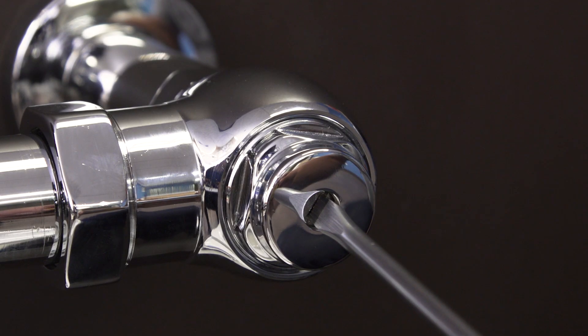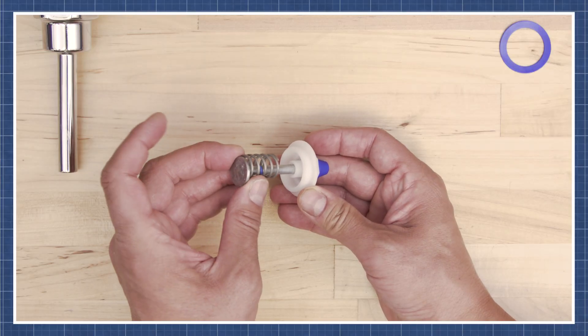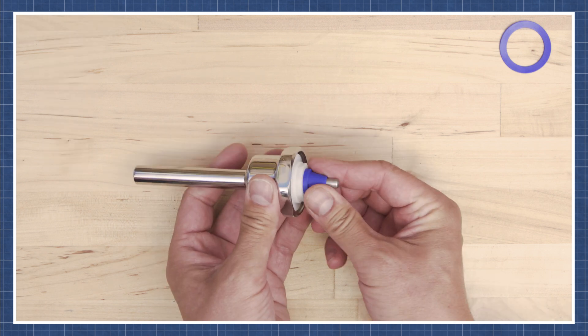If the flushometer won't flush, open the control stop and check the operation. Also, check the handle assembly as it might be worn down or stuck. You can watch this in the video linked below.